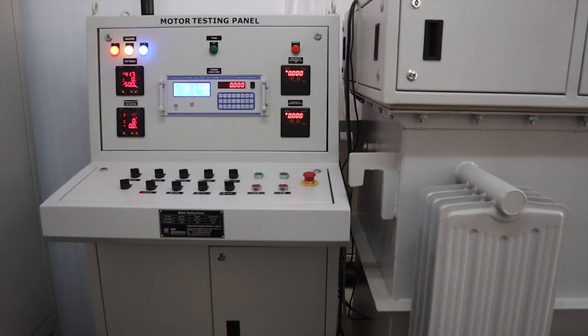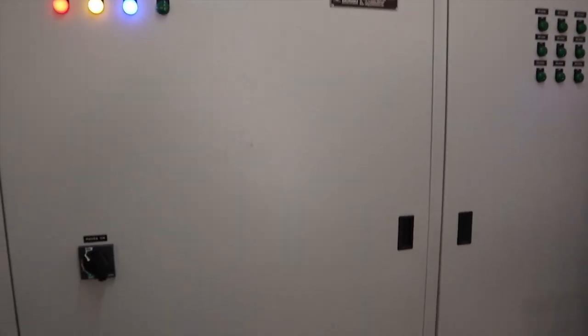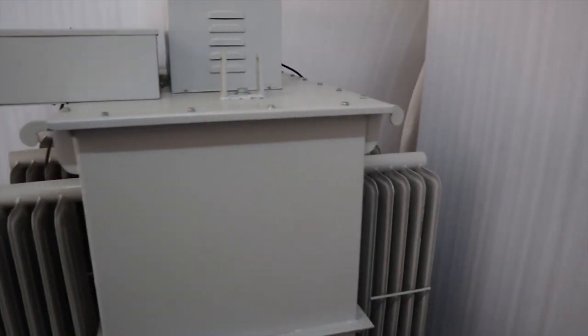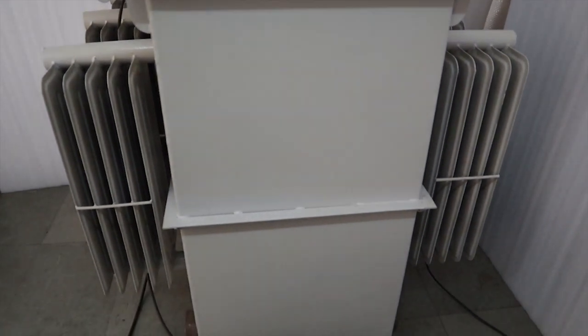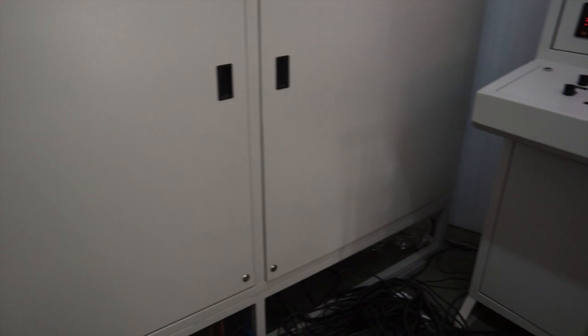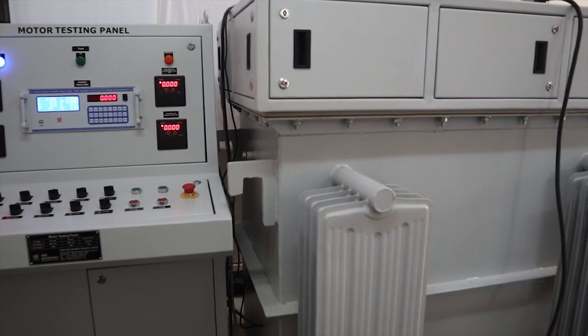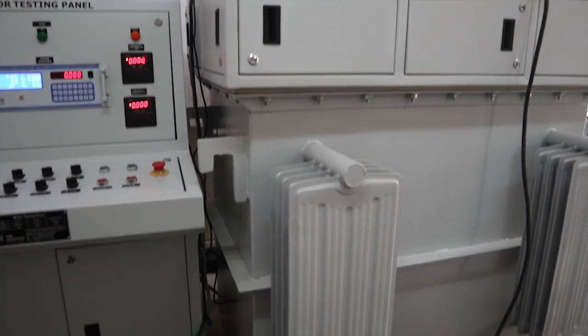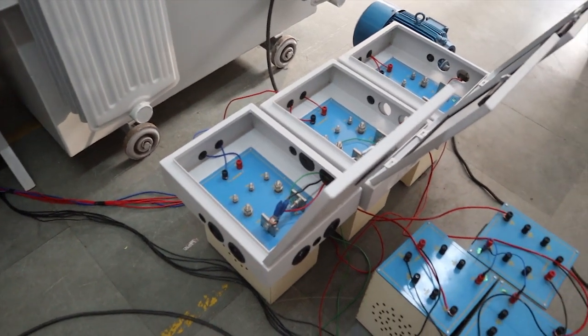It comprises of a control panel, power panel cum capacitor bank panel, variac, intermediate transformer, CTs and PTs.